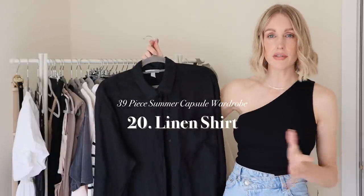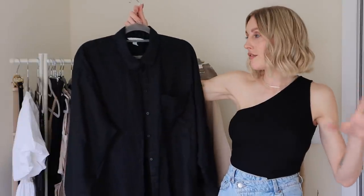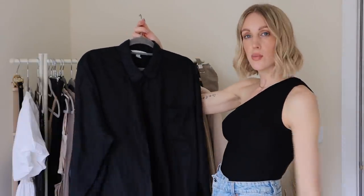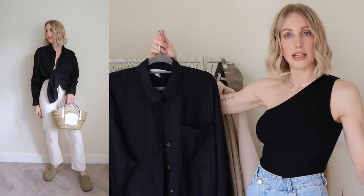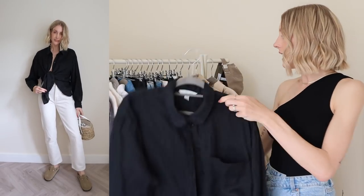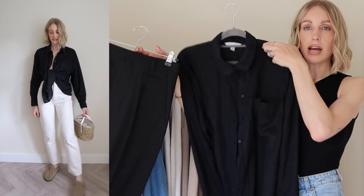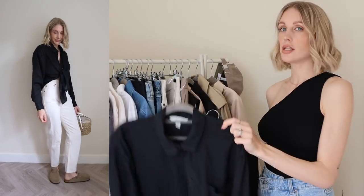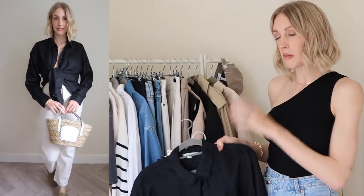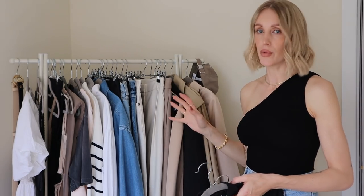Then we have a linen shirt — in the cutaways I'll show a little styling hack for a different way to wear it that elevates it for summer, but you can easily wear it open over a vest top for that laid-back vibe with tailored trousers. It wouldn't be summer without a bit of linen. I went for black rather than white because you can wear it with your black linen trousers as a little co-ord set. Take into consideration the colours of your shirts and trousers so you can create even more outfits.